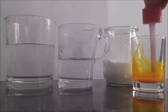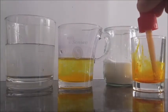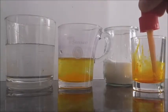Finally, we are repeating the same experiment but with hot salty water. We fill a small container with hot water, and add a drop of yellow food coloring and a teaspoon of salt.